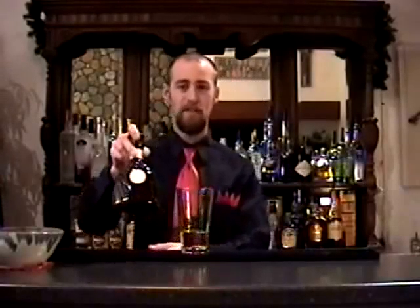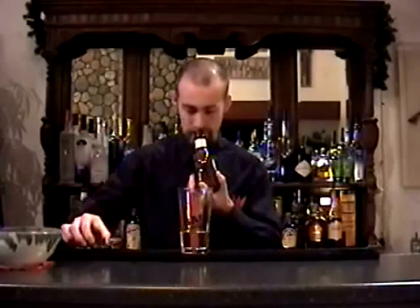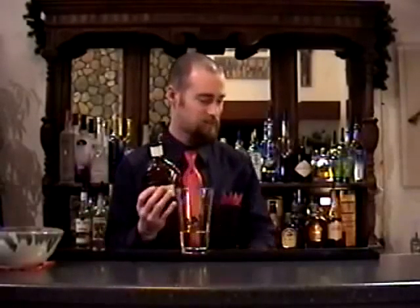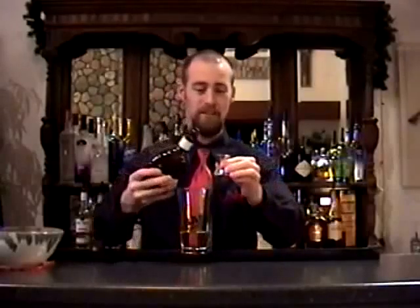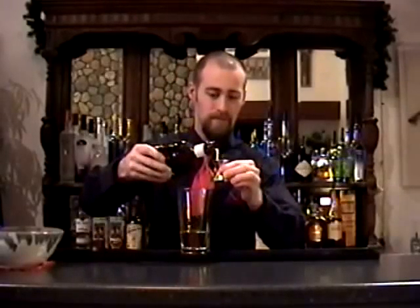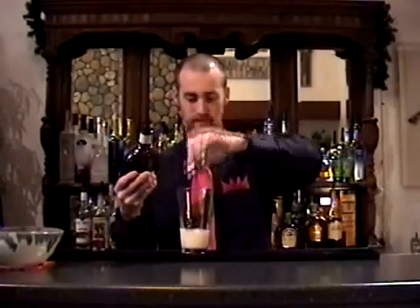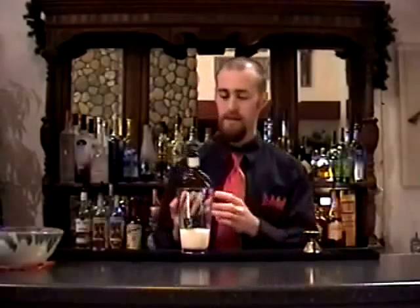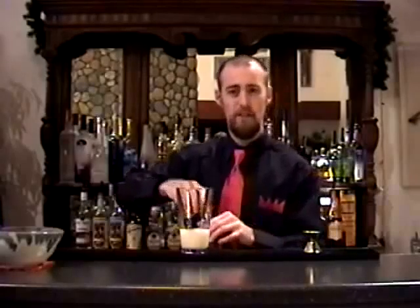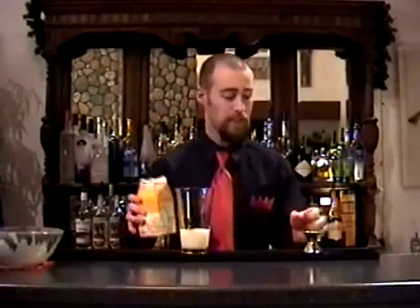And then some Godiva white chocolate liqueur. This stuff's nice, I like this. Just a half an ounce. And then to increase the creaminess and texture of the drink, I'm going to add just a half ounce of cream.